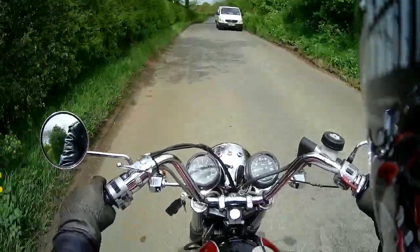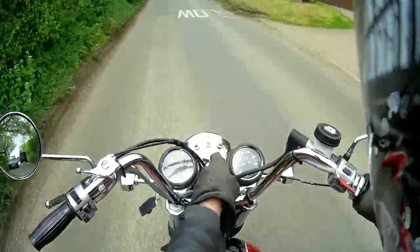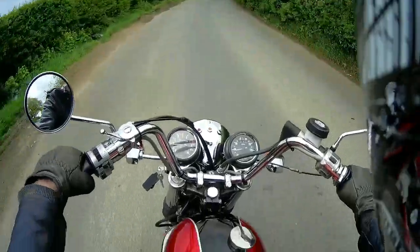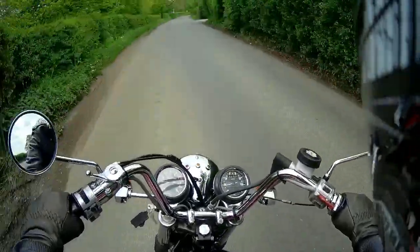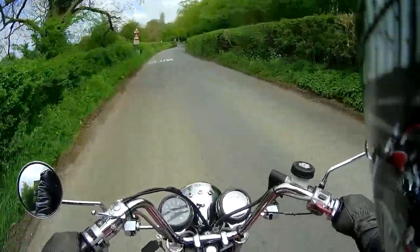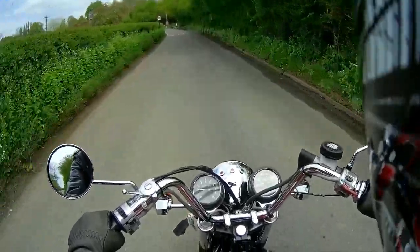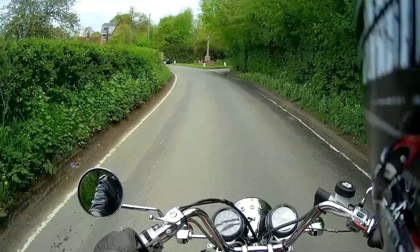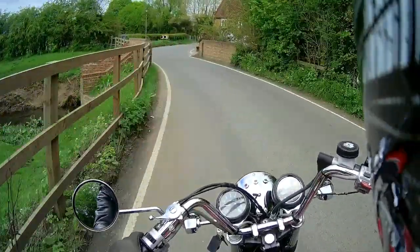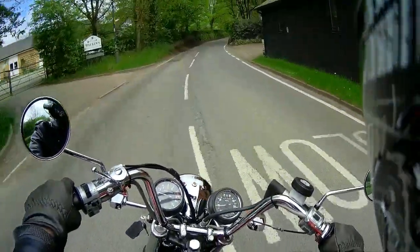Another thing - when I rerouted my clutch cable, the cable was coming down right in front of that light switch. At night when I was riding around, every time I turned left the cable turned the lights off. So that's another reason I had to route the cable differently - so I can actually ride at night, go around a corner, or in the pitch black.